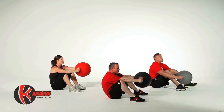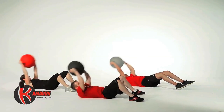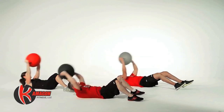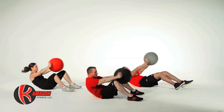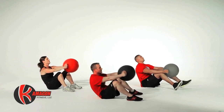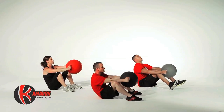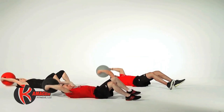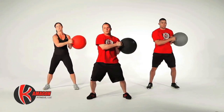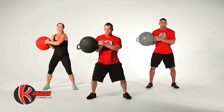Next we're going to perform Komagon thrusters for a total of 15 repetitions. Now we're going to perform Komagon standing trunk rotations — 10 repetitions on each side for a total of 20 reps.